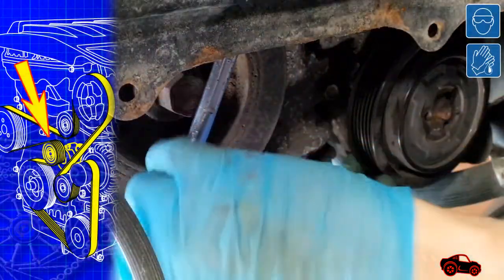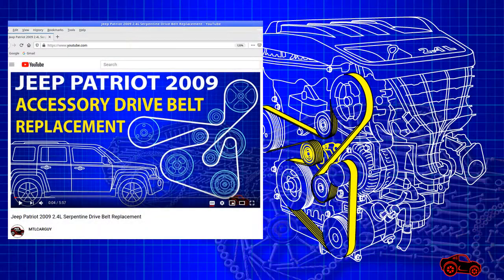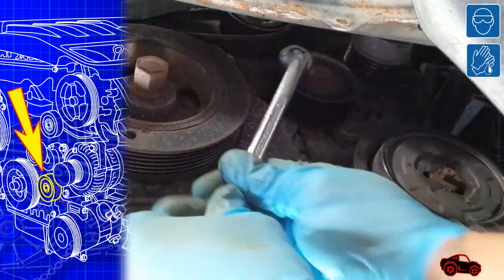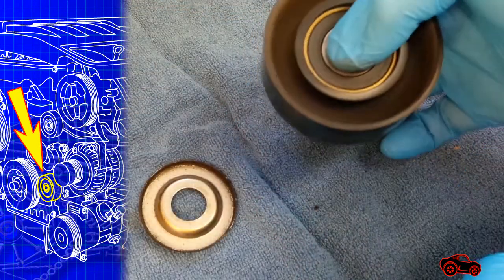A 16mm wrench should be used to rotate the belt tensioner. For more details, watch my YouTube Jeep Patriot 2009 2.4 liter serpentine drive belt replacement video. To be able to remove the alternator pivot bolt, the adjacent idler pulley had to be removed. A 16mm wrench is required to undo the bolt. I checked the pulley's bearing and it was fine.